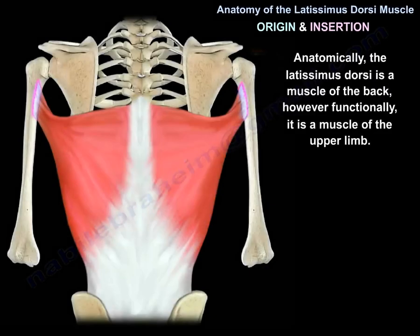Anatomically, the latissimus dorsi is a muscle of the back. However, functionally, it is a muscle of the upper limb.